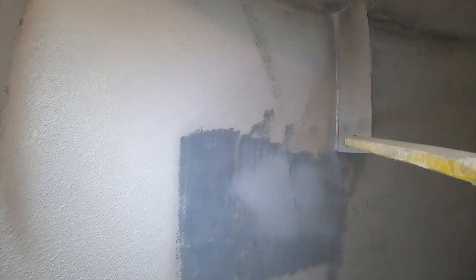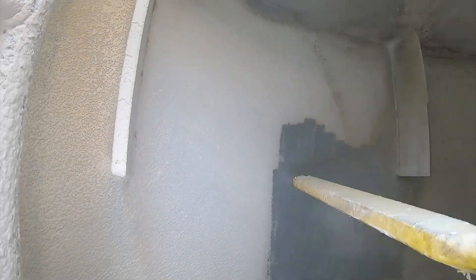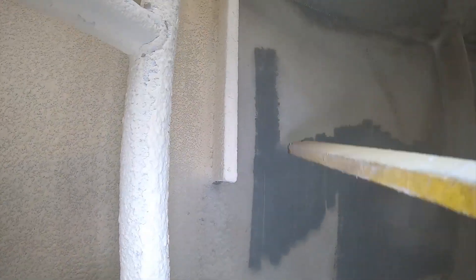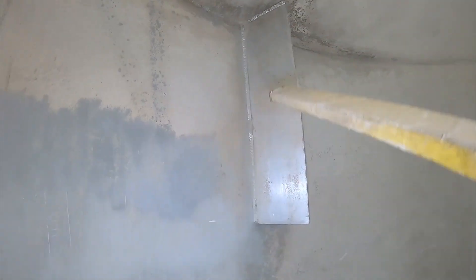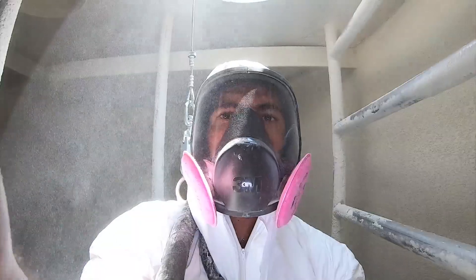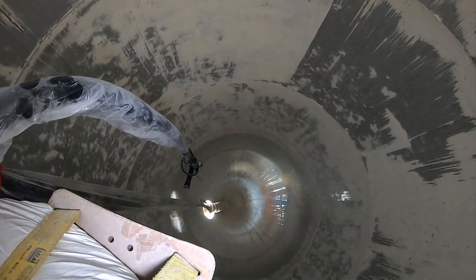One of the reasons that dry ice blasting is the preferred cleaning method is we don't have any secondary waste. Quality assurance people love the fact that we don't introduce any contaminants into the silo. So that means once we're done and we've cleaned it from top to bottom, all we have to do is vacuum the flour out of the very bottom of the silo, and that's it — there's nothing else to clean up. That's always a big perk and it definitely saves time. You can see that we're creating dust during the blasting process, and that's really all there is to clean up.